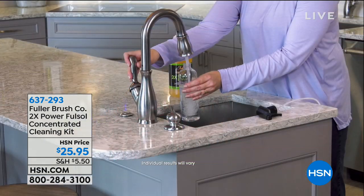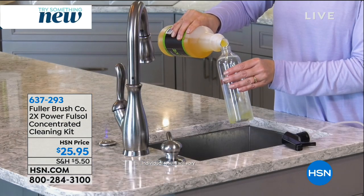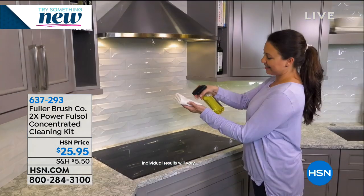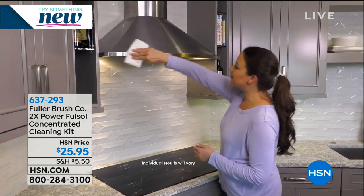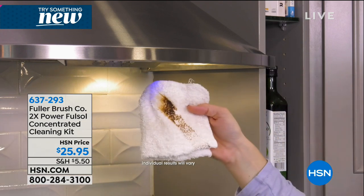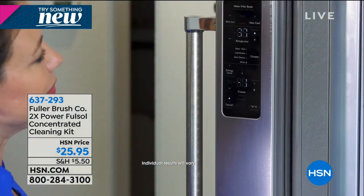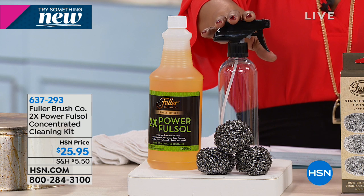This is the heavy-duty cleaner that you use on your oven range, on wood, inside the ovens, the dirty broiler pans. You can even use it on your floors and your tile. You're going to get a 32-ounce bottle of the two-times-power concentrated FullSalt degreaser, and also the 16-ounce clear spray bottle.